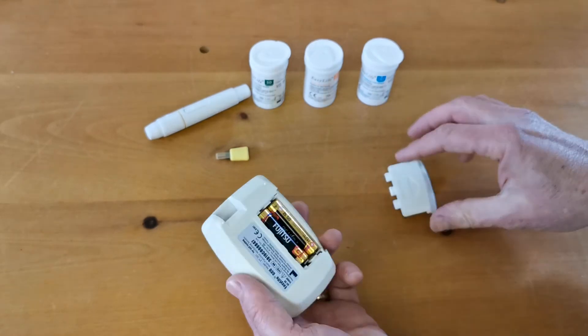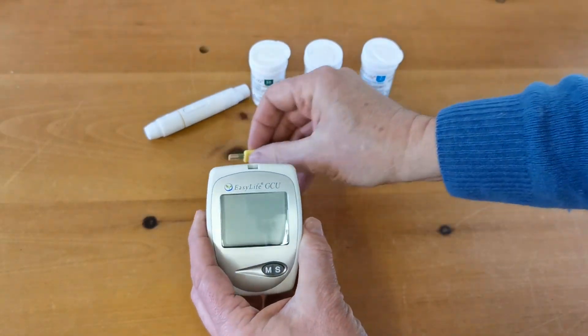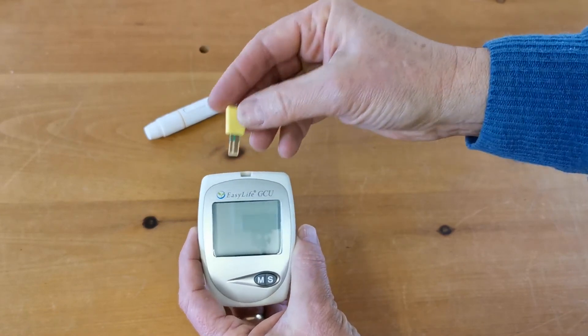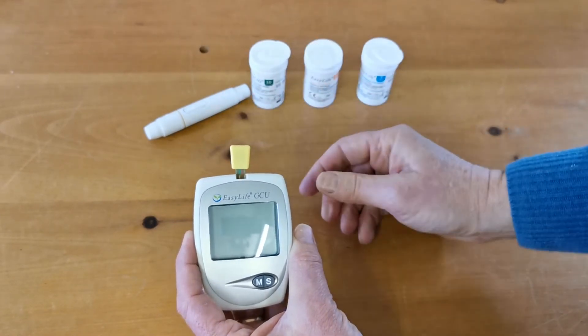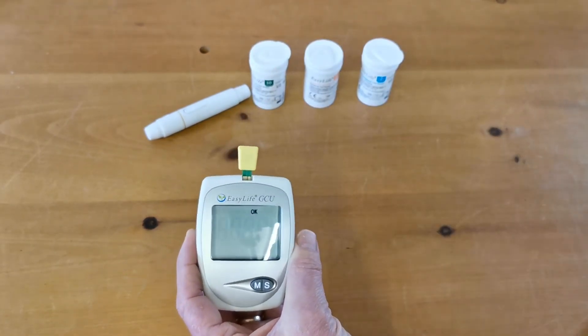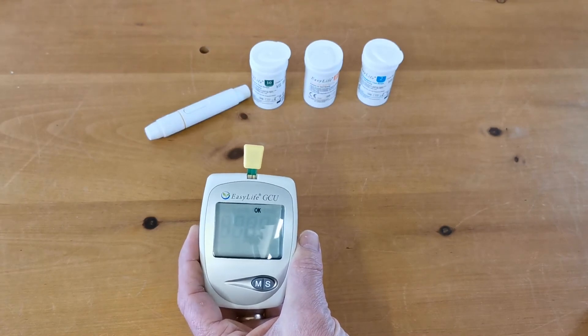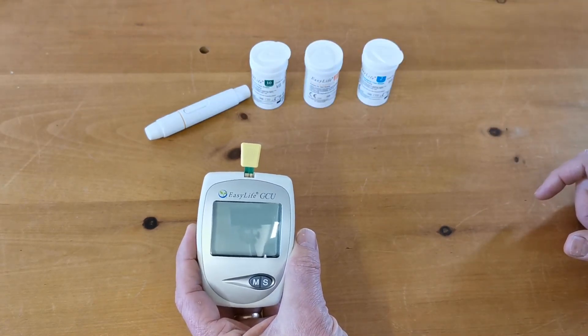Once you've done that successfully, put the battery compartment back in and insert the yellow test code chip that's supplied with the meter. What we should see, if we get this in correctly, is the OK symbol coming up. There is a correct rotation on that chip — one way it didn't work.